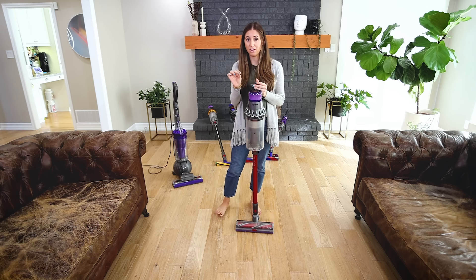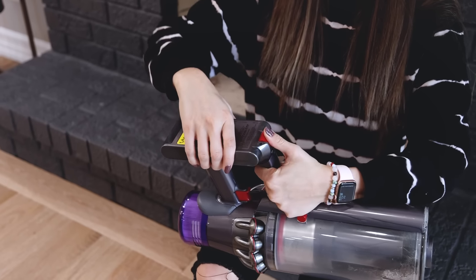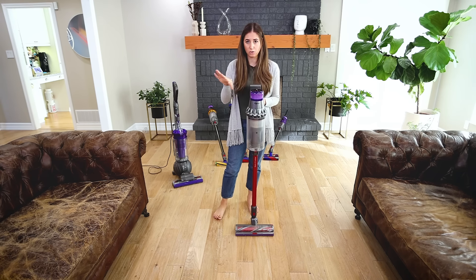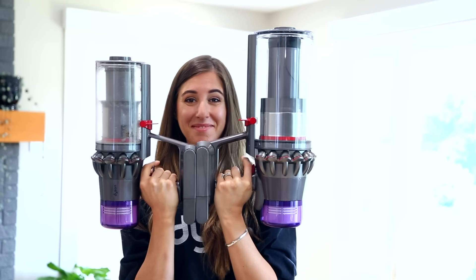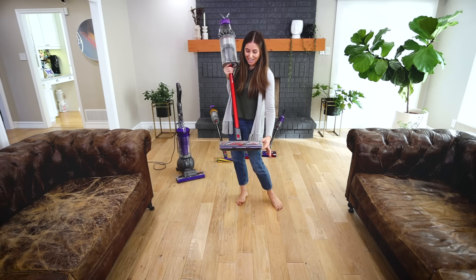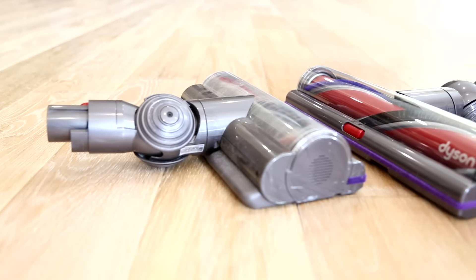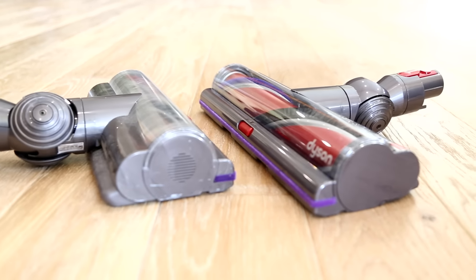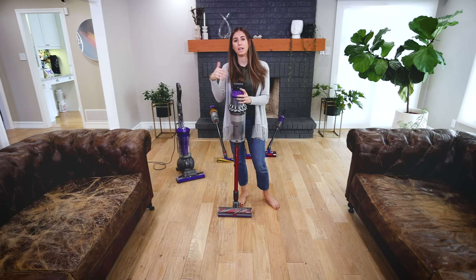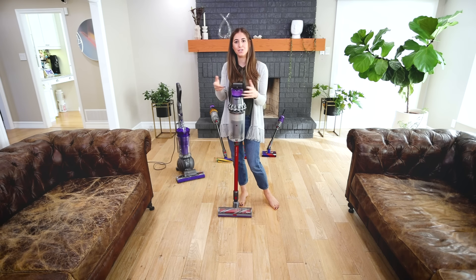There are three key features that make the V11 Outsize special. First, it has a 60-minute charge and a swappable battery — it comes with two batteries, giving you a total of 120 minutes of runtime. Next, they took the V11's bin and upped it by 150%. The head is also 25% larger than the V11's head. If you live in a large space and you're used to a full-size vacuum, having a larger head cuts the number of strokes needed to clean a space.